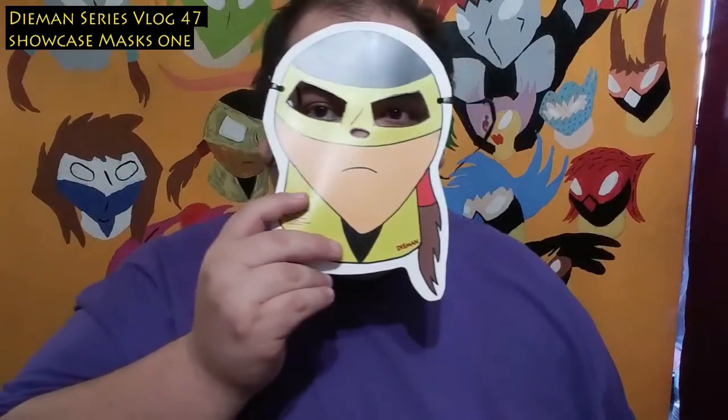This is Diamond — the mask. Thank you for watching this video and until the next one. For more, check out the Diamond Series on the socials and diamondseries.com.